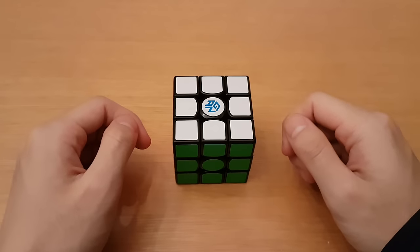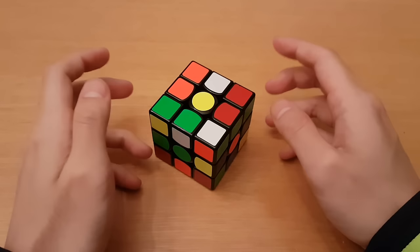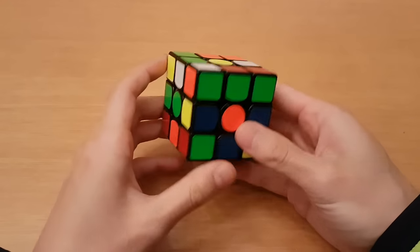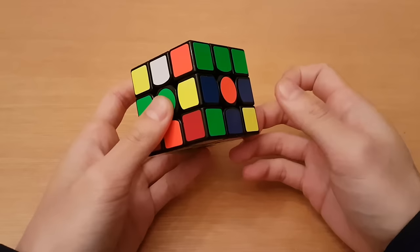Now that we've gotten that out of the way, here are seven tips to help you with your cross. Number one: ignore the centerpieces. This is a very basic idea, but I still see a lot of people do it. You have to make sure that you solve the cross and then align all of the colors.